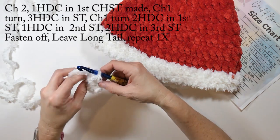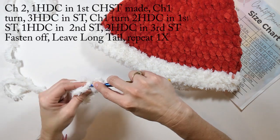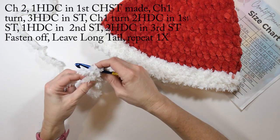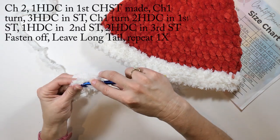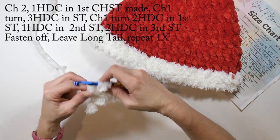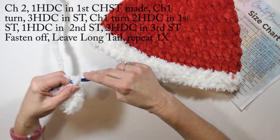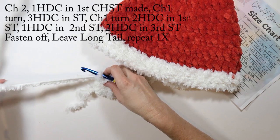I'm going to chain one and turn, then do two half double crochets in the first stitch, one half double crochet in the next stitch, and two half double crochets in the final stitch. I'm having a little trouble finding that stitch — with this furry yarn you sometimes just have to feel it out. I finally found it! So I'm doing two half double crochets in that stitch. When I'm done, I'm just going to fasten it off and weave my ends in. Make sure when you fasten off that you leave a long tail so you can sew it onto your Santa hat.